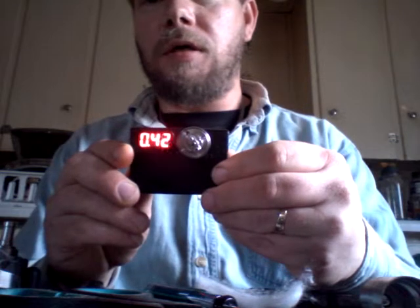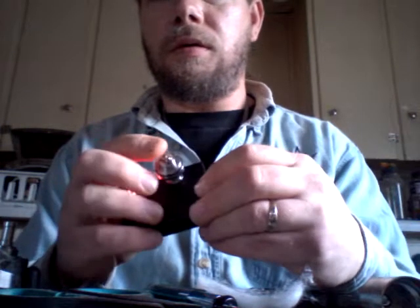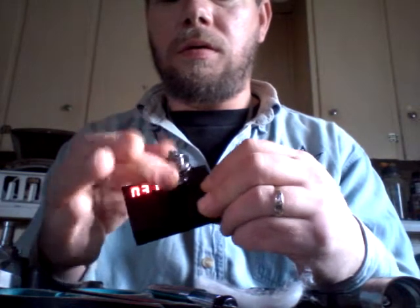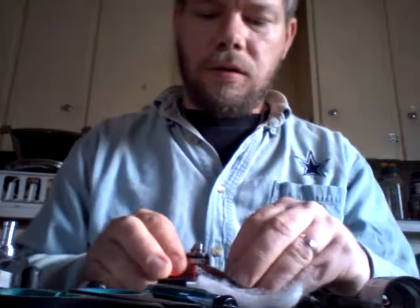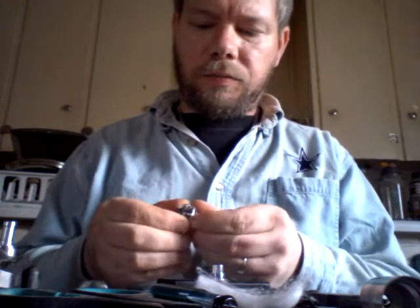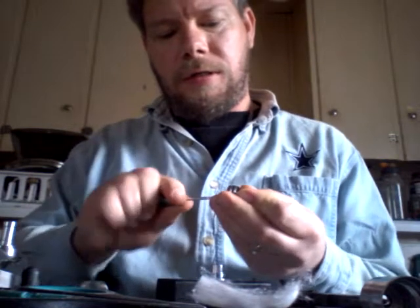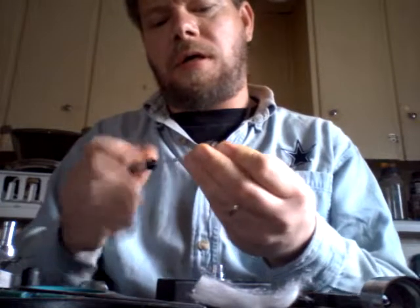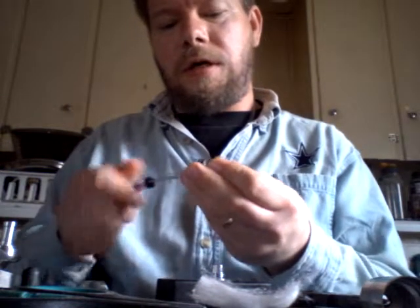What did you do to this? It's jumping around - it shouldn't say anything right now, there's no wires on it, nothing. Which pretty much means I gotta take the whole thing apart. Well, that's not quite the video I was looking to make. Buddy boy, what did you do? These come apart.